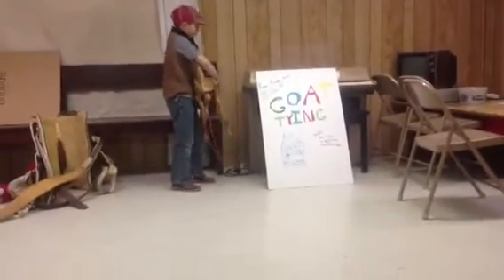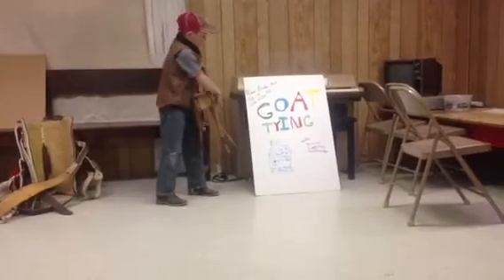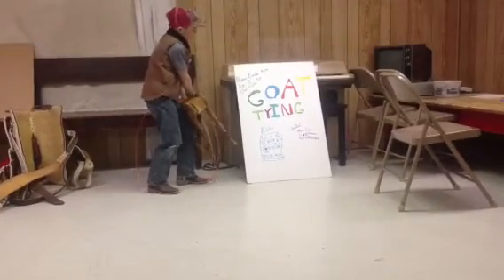I'm a member of the Cactus Kids 4-H Club, and I'm doing my demonstration on goat tying.